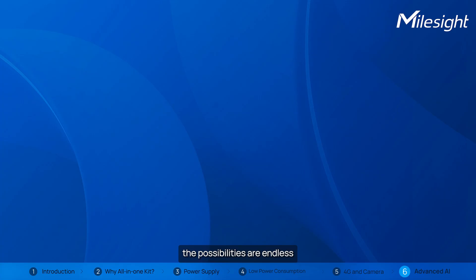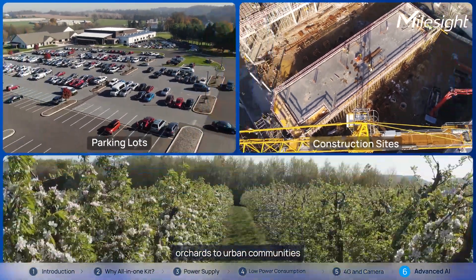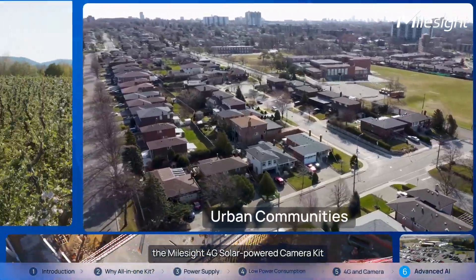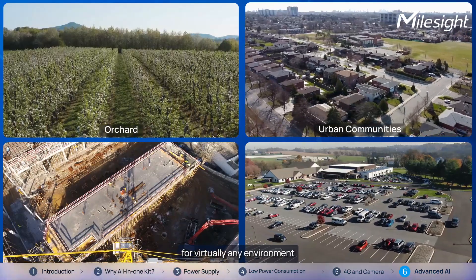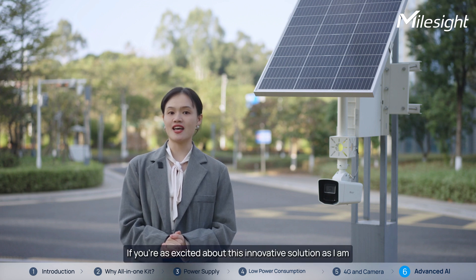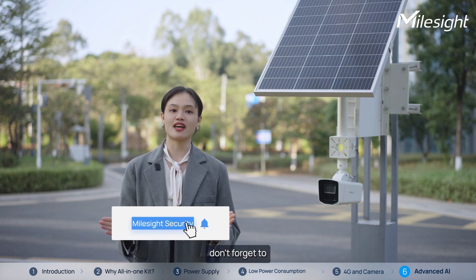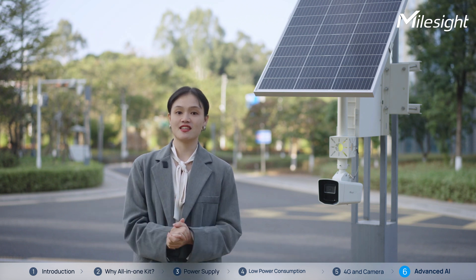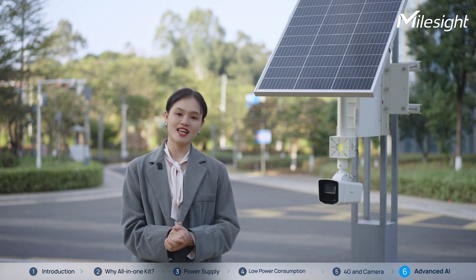When it comes to applications, the possibilities are endless. From construction sites to parking lots, farms to urban communities, the Milesight 4G Solar Powered Camera Kit provides a versatile solution for virtually any environment. That's all for today. Thank you so much for watching. If you're as excited about this innovative solution as I am, don't forget to subscribe to our channel and stay tuned for more updates. Together, let's redefine what's possible in surveillance technology. See you next time!